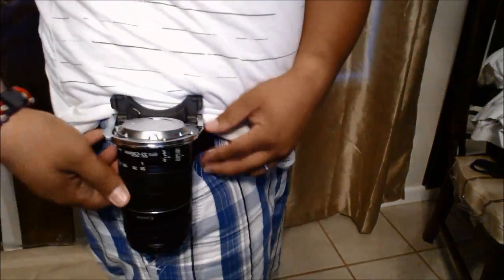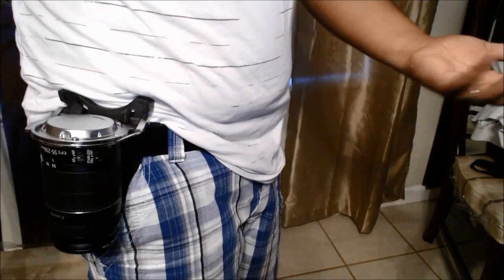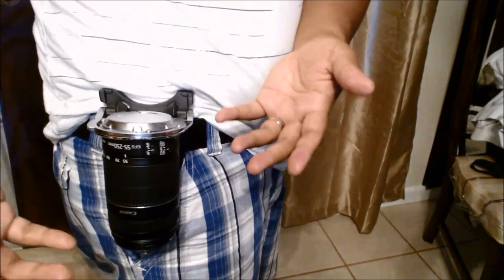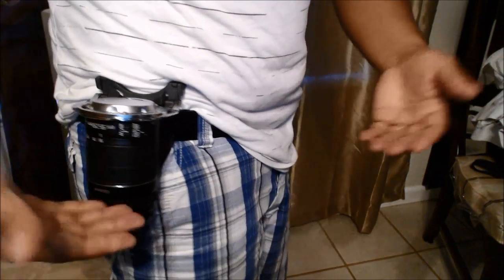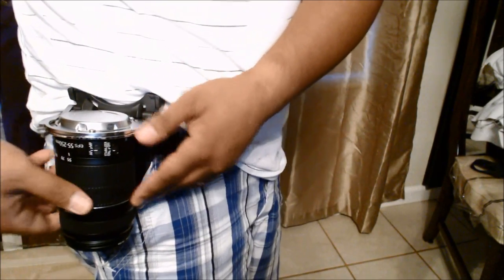It connects to pretty much any belt you have, but you can also buy their tactical belt for about $23. What's really nice about the locking mechanism is that when it's closed and the lens is facing downward, it's out of harm's way — so if someone bumps into you, there's less possibility of actually hurting the glass.